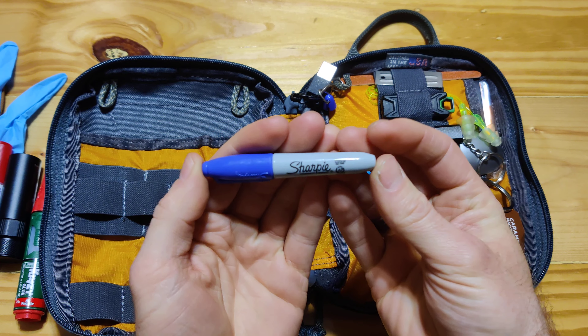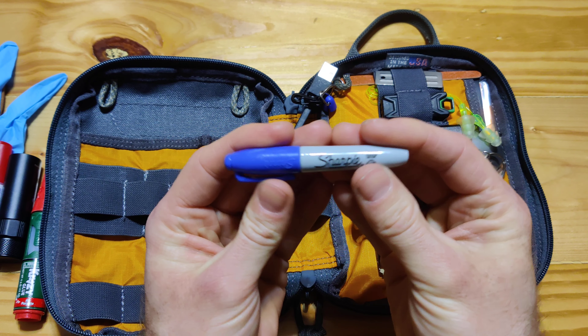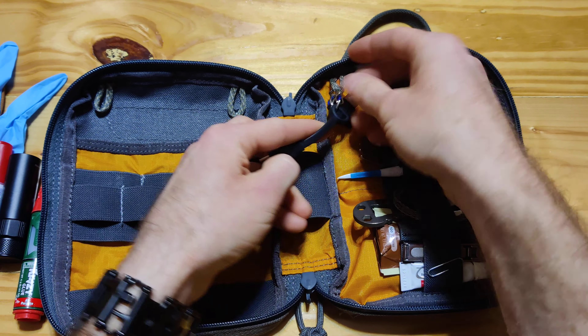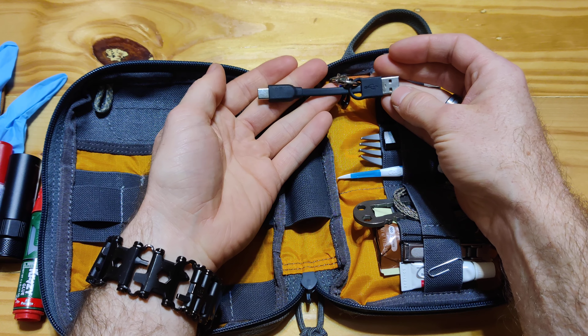Sharpie. Another thing that you should always carry is a marker — it can come in handy, it can be good to use. This is a USB to USB-C cable — it's what my phone takes.